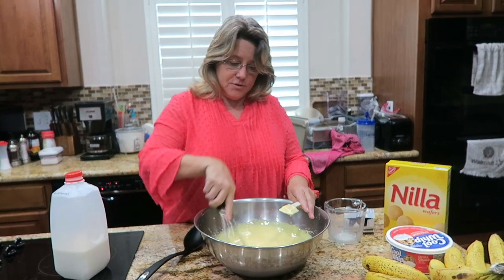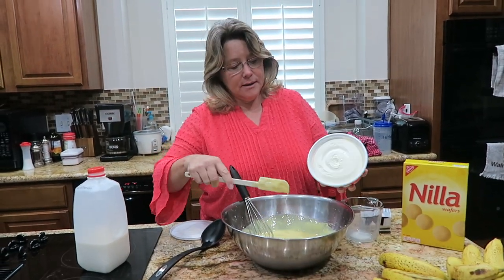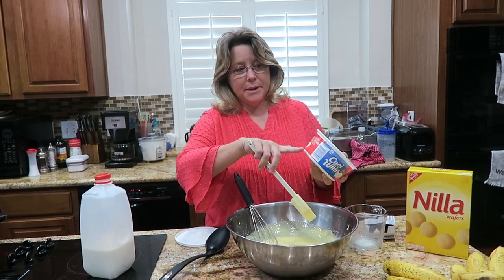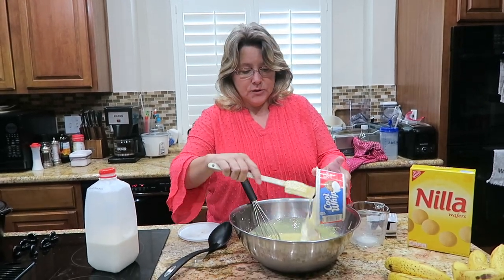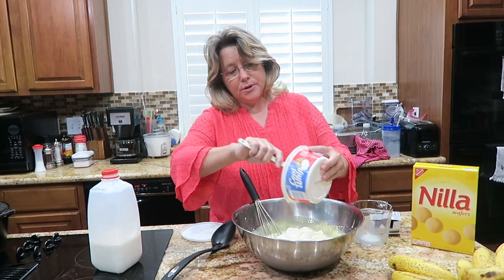The next ingredient is a container of whipped topping. I'm using the Cool Whip Extra Creamy, but make sure it's thawed out. I'm gonna fold the whipped topping into the pudding mix.